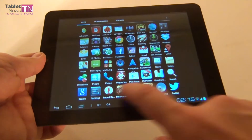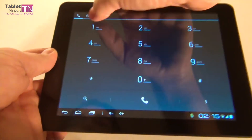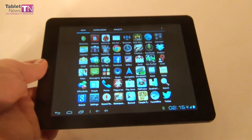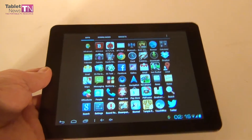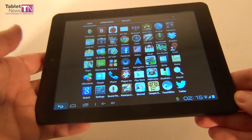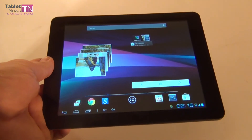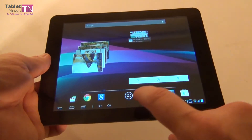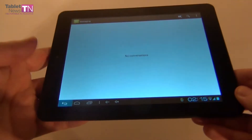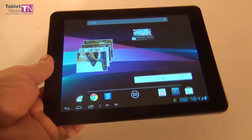This is the dialer — you can actually make calls from this device. This is the contacts list so you can dial people. The call quality is quite good, with the voice being a bit synthetic. You can also use a pair of headphones with a button to make calls. It's a bit ridiculous holding an 8-inch tablet to your ear, but you can make calls. You can also use the messaging app, so this tablet can also replace a phone.